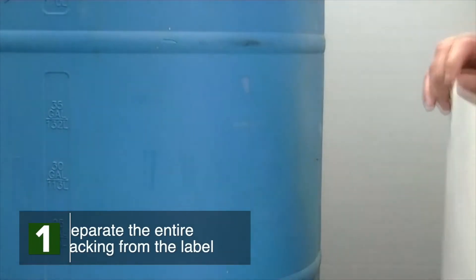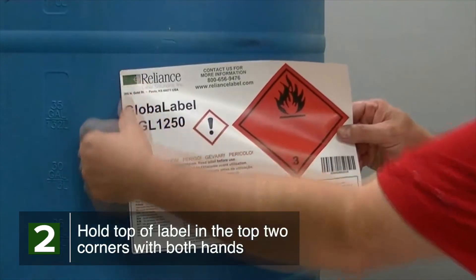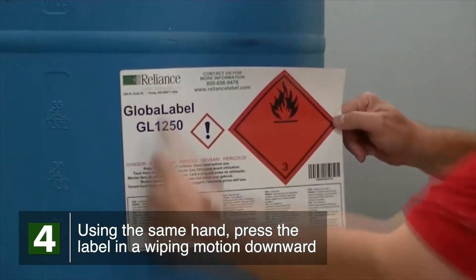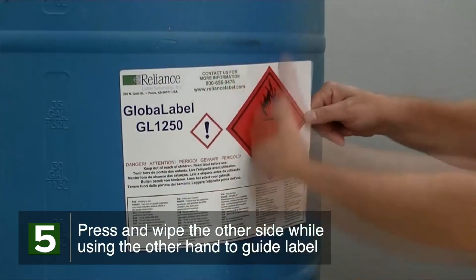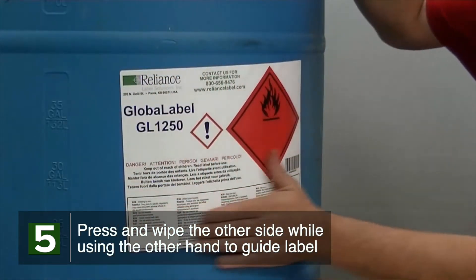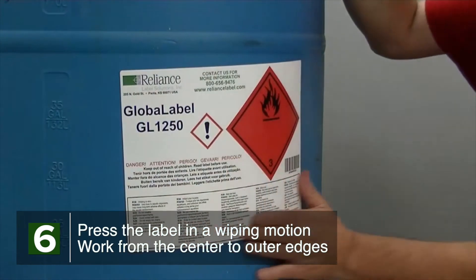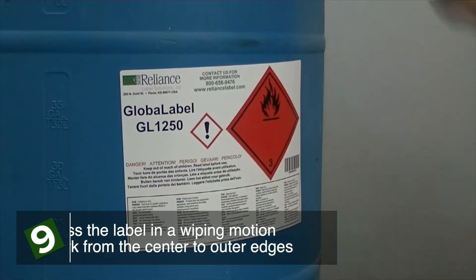Peel the entire backing liner from the label, taking care not to let the adhesive come into contact with itself. Hold the label in the top two corners with both hands. Apply one top corner first, then using the same hand press the label in a wiping motion downward to the bottom corner. Press and wipe the other side of the label while using the other hand to gradually guide the label to the application surface. Once applied, press the label in a wiping motion working from the center to the outer edges, taking special notice of the corners.